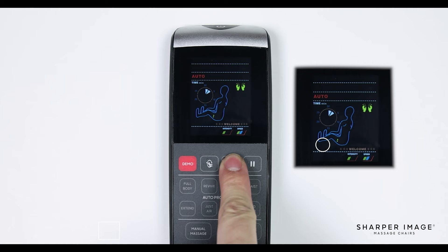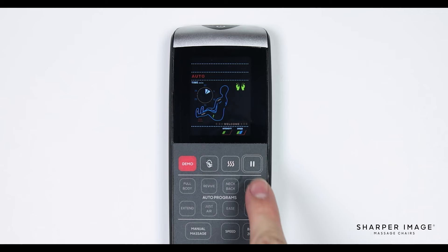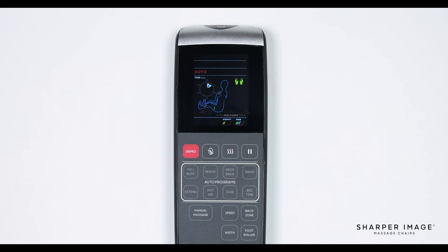The next button is heat. When pressed, this quickly turns the lumbar heat on or off. To the right of the heat button is the pause button. Pressing this button allows you to pause the massage at any time. To resume, simply press the pause button again to continue your massage.